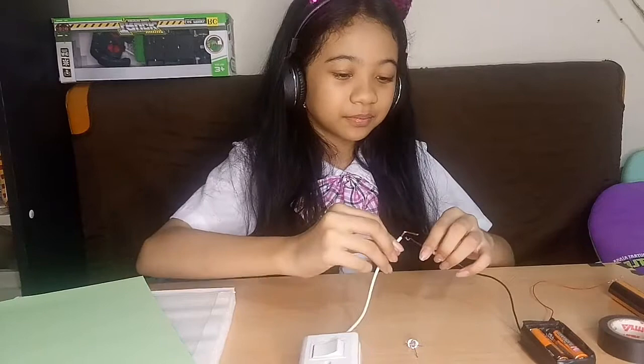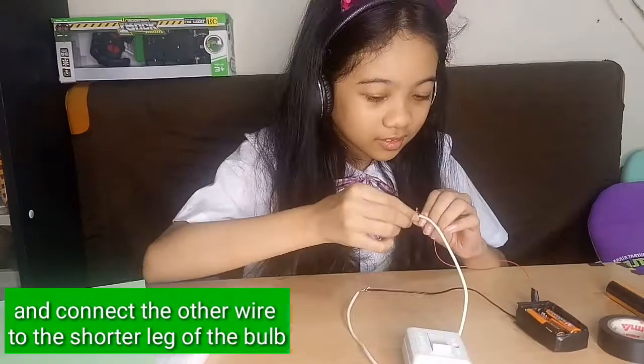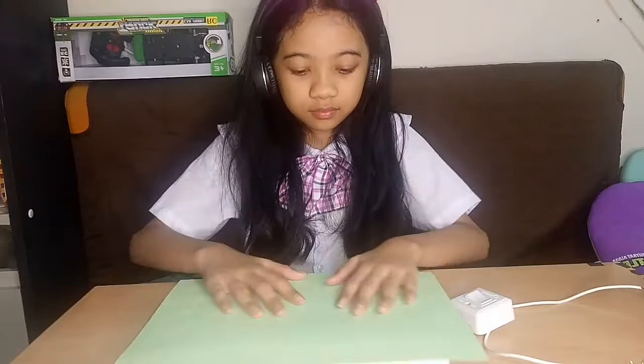Now let's connect them together. Connect the red wire to the long leg of the bulb, and connect the black wire to the shorter leg of the bulb. Now let's prepare our board and cover it with colored paper.